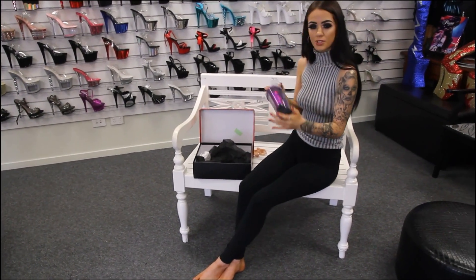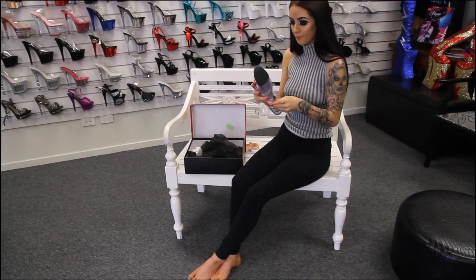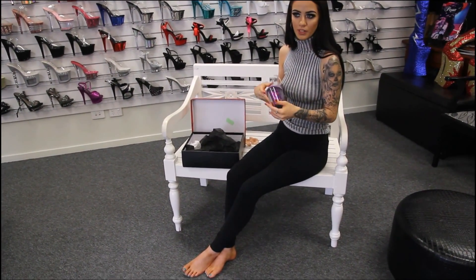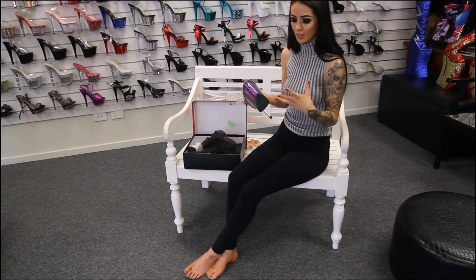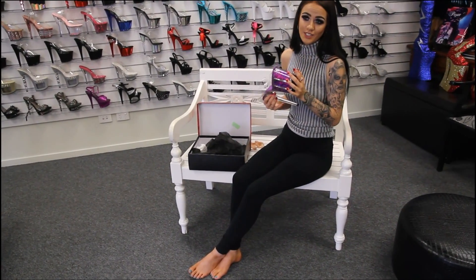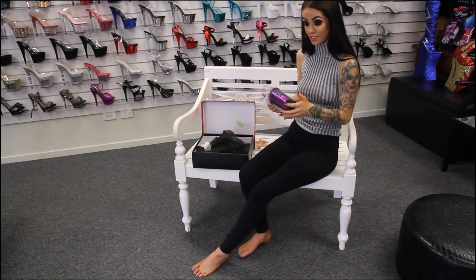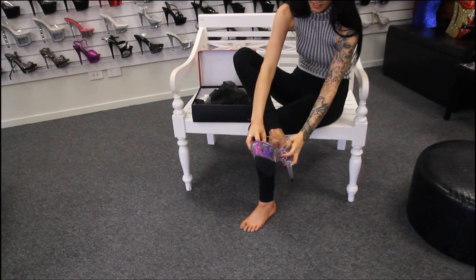I'm just going to give these ones a little try on, give a little walk around, maybe take them outside. I really want to take more of these shoes outside to give you a look at the sparkles and the glitter, but if you do live in Australia, you understand how hot it is, so we're trying not to do as much outside. But we will in these ones — so let's put them on and give you a little look.